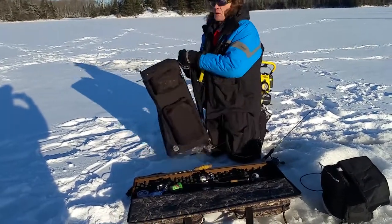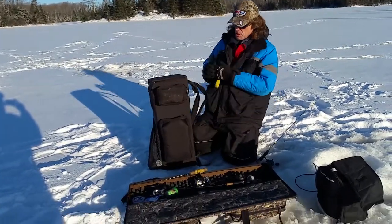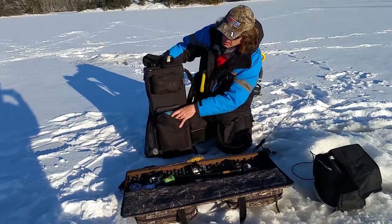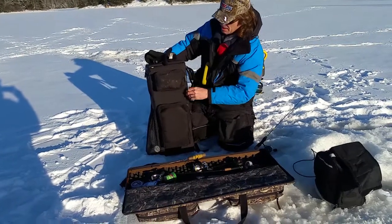If it drops in the water it'll float, and of course it's real easy to throw over your shoulder and walk around when you're putting your tip-ups out. There's all kinds of other places to store things as well — here I've got a container with all of my different rigs, pike and all line and everything else.